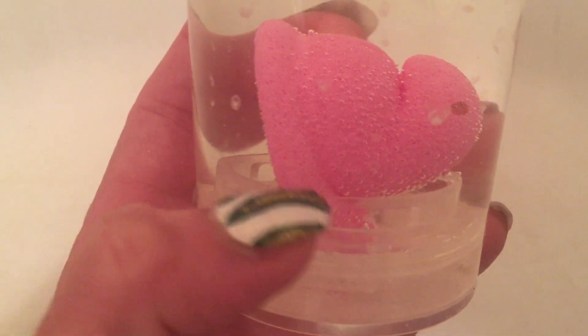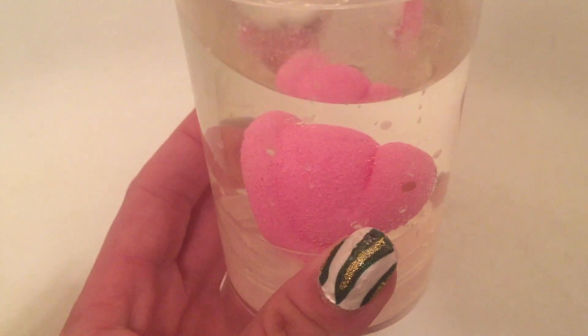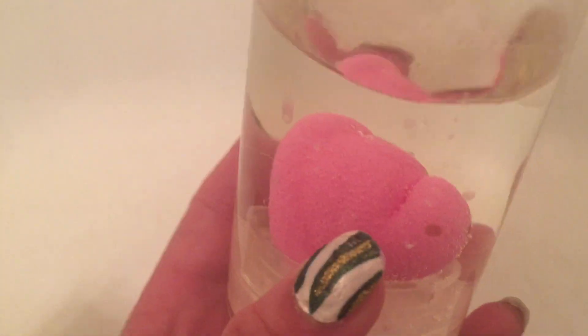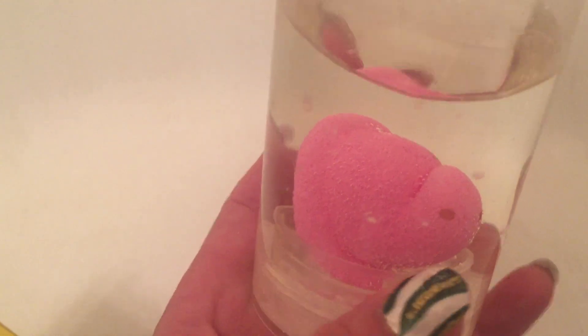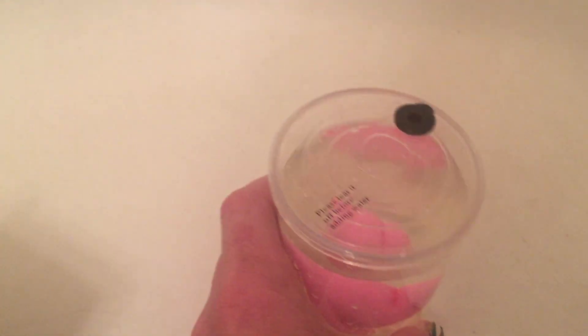When you leave these in the water they will grow and then start to detach from the little spot they're initially adhered to inside the egg. When you take them out of the water they're obviously not edible, but they're very soft, and I think they will shrink back down to normal size again.